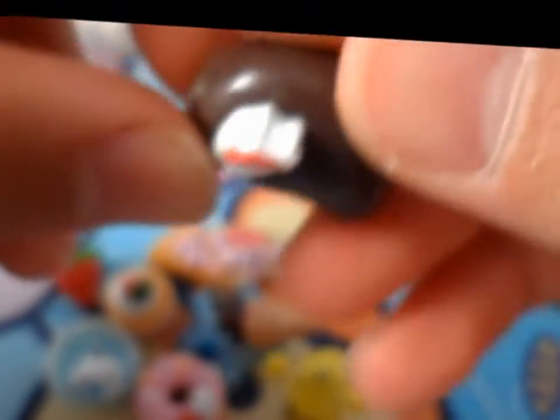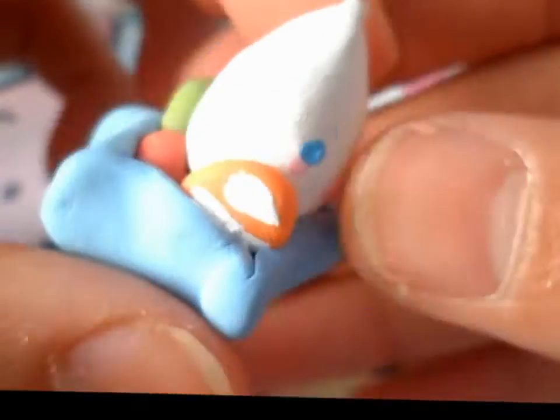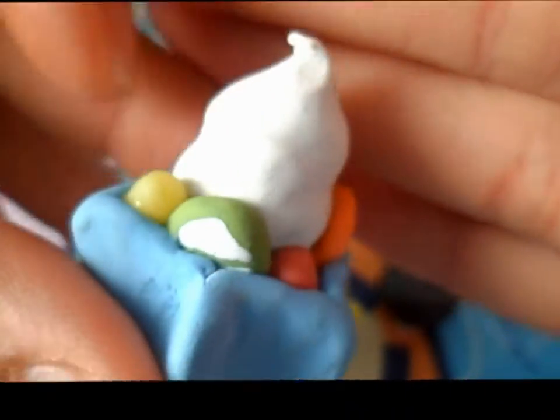I made this biscuit. I made a yogurt cone in a bowl with fruits around it. And I love how the head turned out.